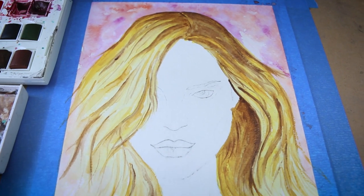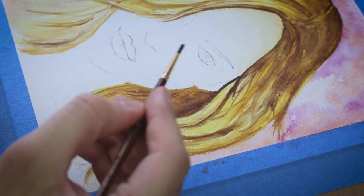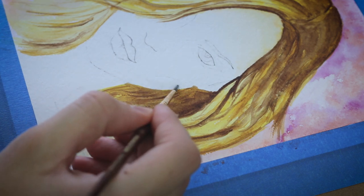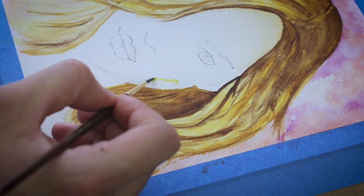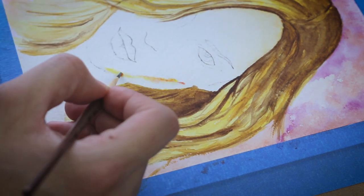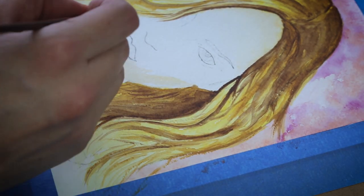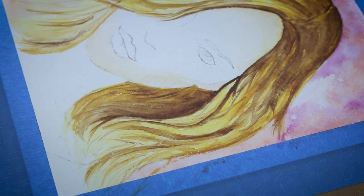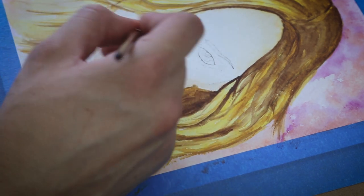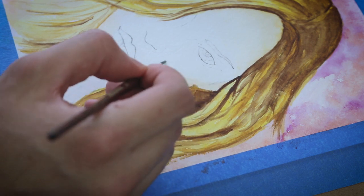This is what it looks like — which looks fine for now. You can always add more layers later. Now I'm going to paint her skin, which I want to be very light, so I'm going to use the wet on damp technique because that gets you the lightest amount of pigment. Skin is usually made up of two colors — yellow and red. I'll come in with yellow first because you usually use more yellow, then put a tiny bit of red in, dry my brush, and just push that color around.